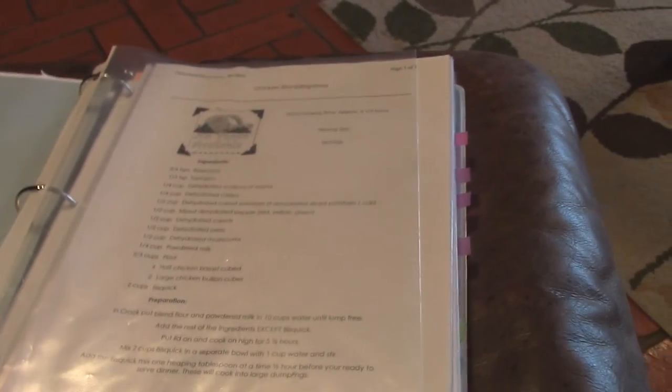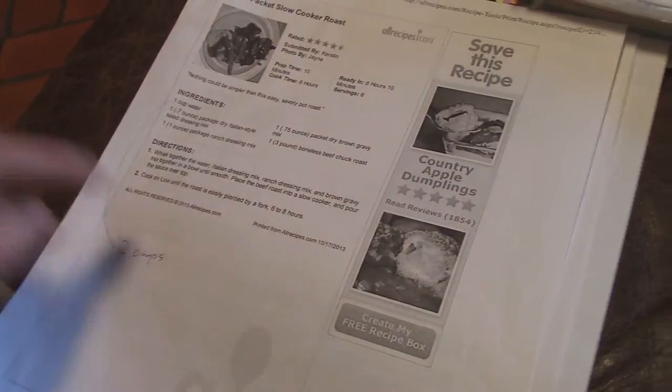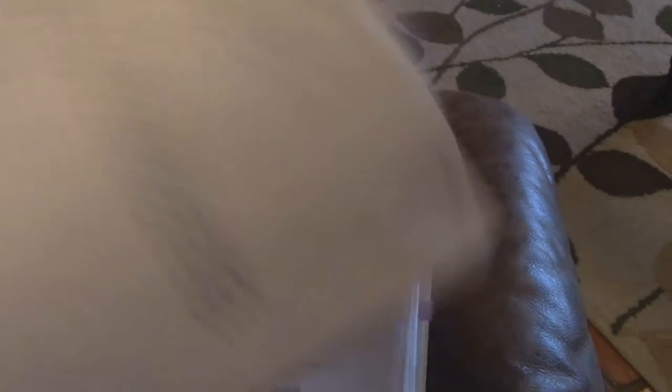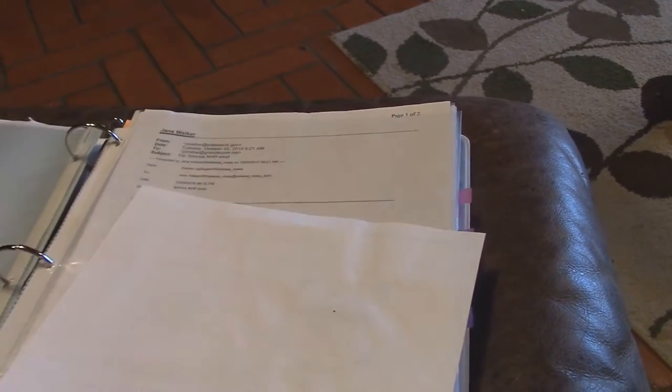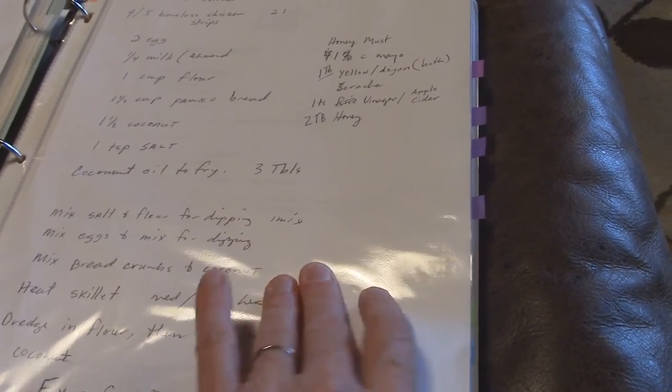I'm not going to bore you going through each one, but here's another favorite — it goes to the side. I added my own notes here and I'll have to transfer those into Evernote. Chicken dumpling stew — never eaten that, so that one goes away. The chicken spaghetti on the back I like pretty well, so that one goes to the keep pile.